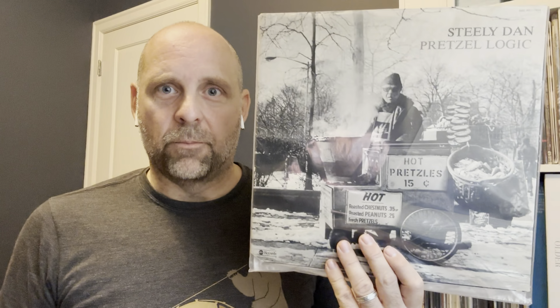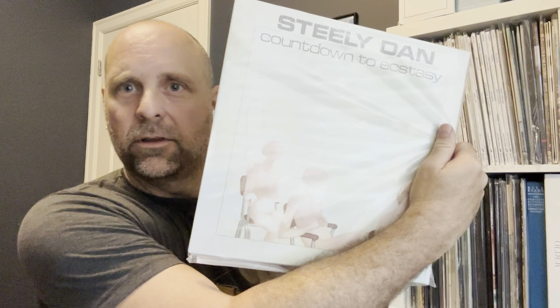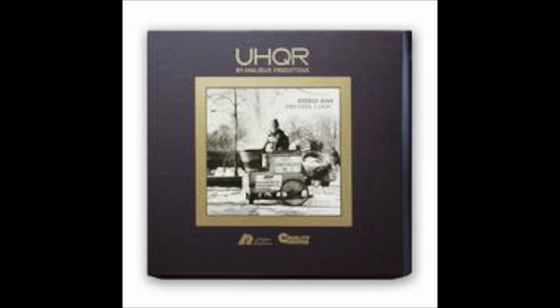On the top end, vocals absolutely sounded better, especially on 'Rikki Don't Lose That Number.' But all in, if you're looking for decent-sounding Steely Dan, brand new, for around 25 bucks at your local record store — not bad. If you want the ultimate in the Steely Dan catalog cut at 45 RPM, definitely grab the UHQRs.